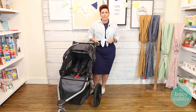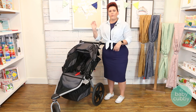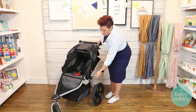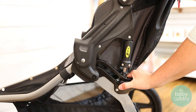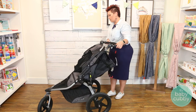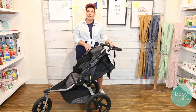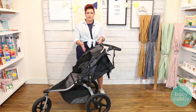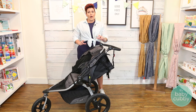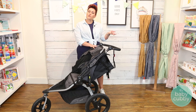Now one cool thing that Bob does on their strollers — they have awesome suspension, as you can see — and they made it adjustable. So when your child reaches 40 pounds, you want to adjust the suspension here to accept that higher weight. You're going to adjust that on both sides, so that it can change the center of gravity to support that extra weight. Now every time you fold it, it is going to reset, so you have to redo it every time when you're using your stroller with a child that's 40 pounds or heavier.